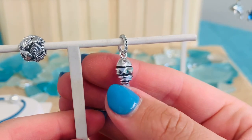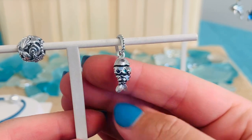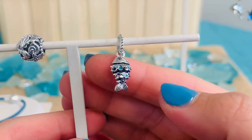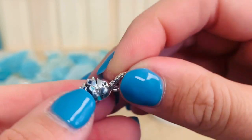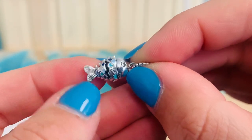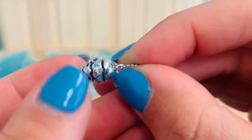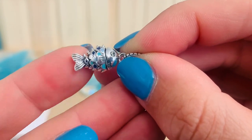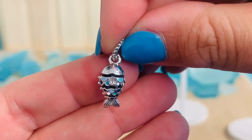You'll see all that different color enameling in the scales to really bring him to life. What is so cool about this charm is we have four moving parts. As I move this charm, see how the scales move and his little tail moves — it really creates that feel of a real-life fish in action swimming in the ocean.